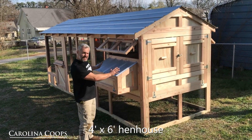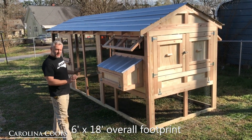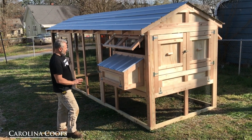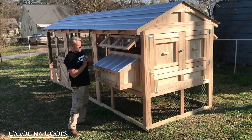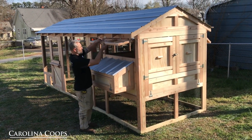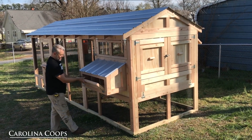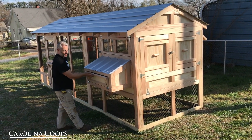So it's a 4x6 hen house and this one has the 6-foot run extension, so it's 18 feet long. Everything else is going to be very similar — you've got your regular windows that you can open and close, and we have your A-couch right here, very easy to get into the nesting material.